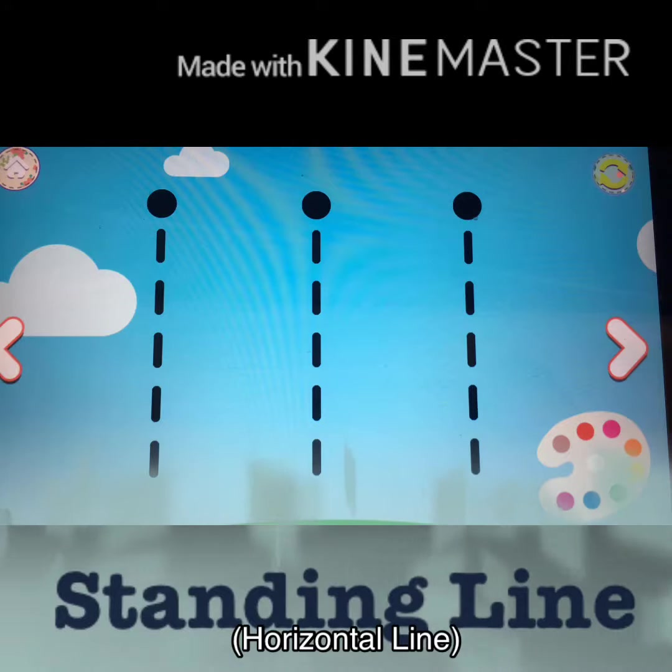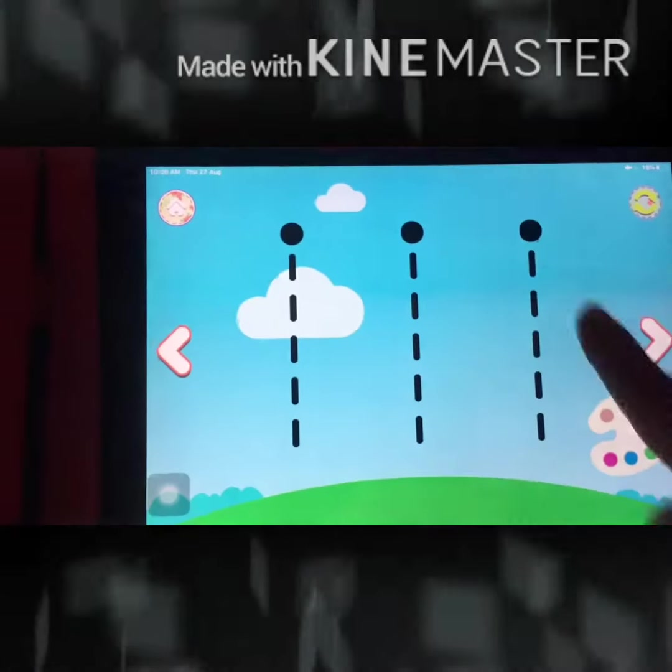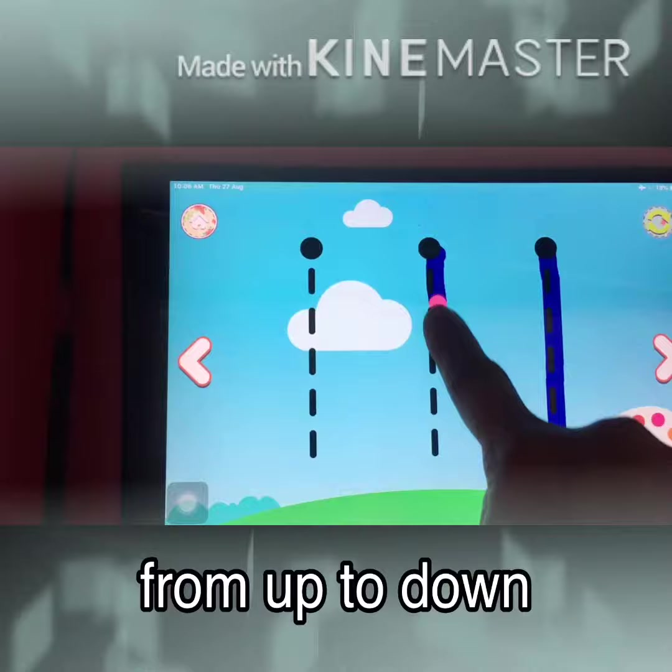Standing line or a vertical line — they move from up to down but never go left and right.